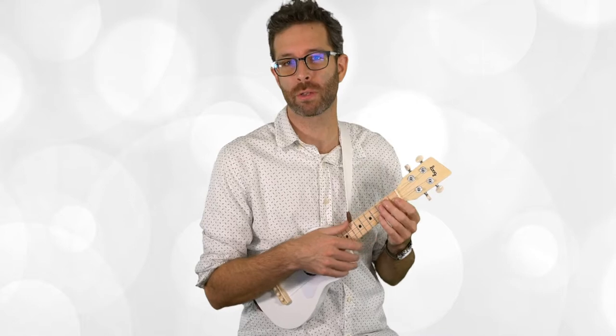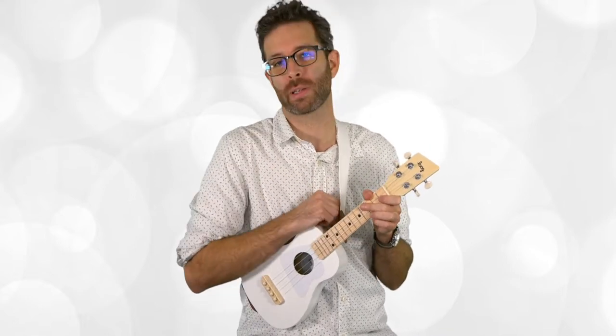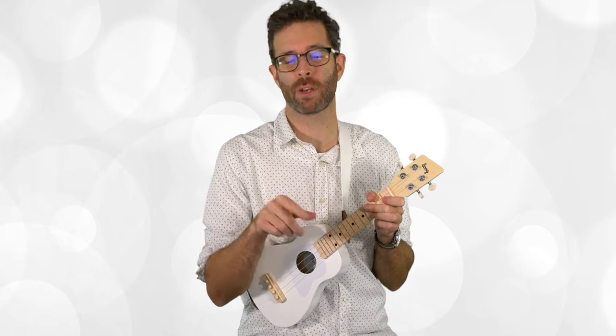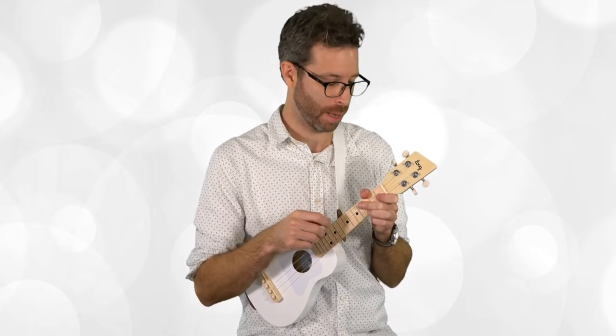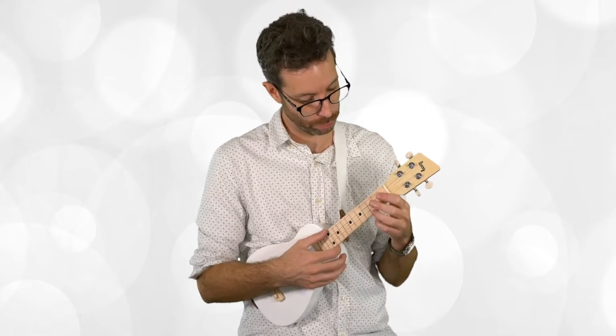As you get ukulele strings in tune, it's often necessary to go back and tune a couple of times because they just take a bit more time to settle in than steel strings.